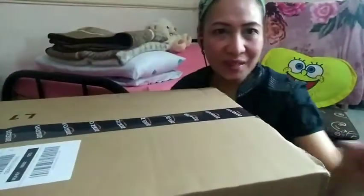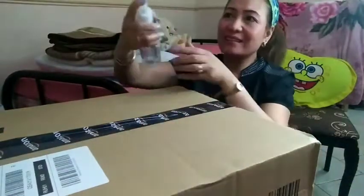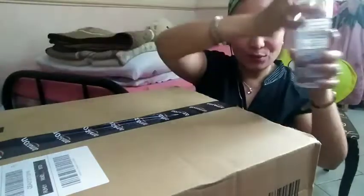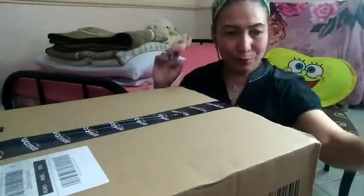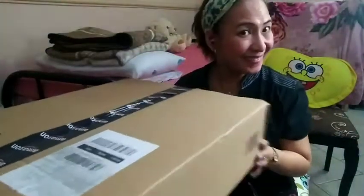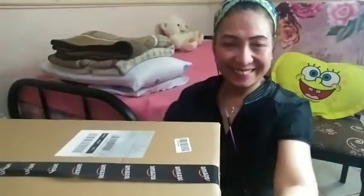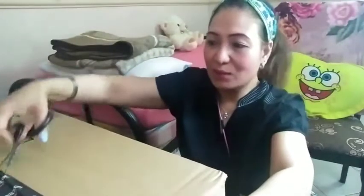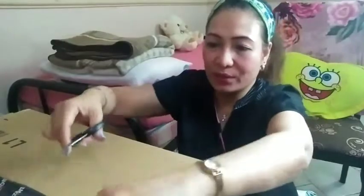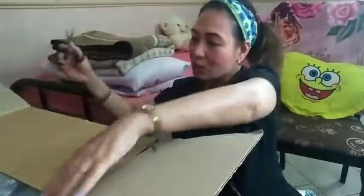Okay, unboxing now! First we need this alcohol, because as you know, this season COVID-19 coronavirus disease is spreading all over the world, so we need to have safety first. Now, Amazon — it's very easy, it only takes two to three days to deliver, depending on whether it's in stock. And here it is, guys — this is it!